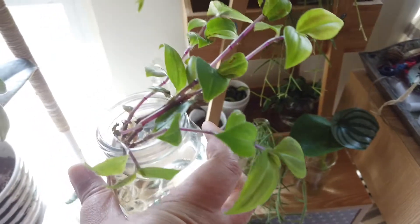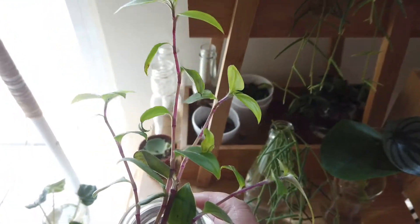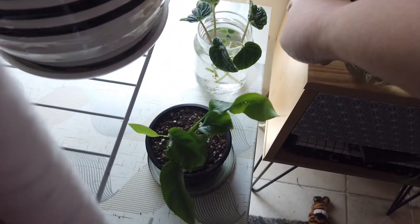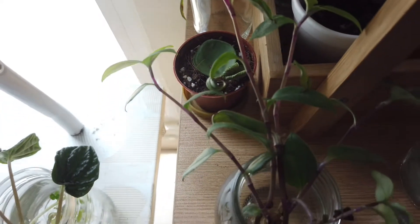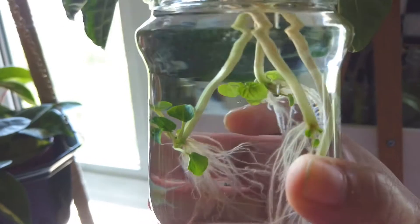This is my Wandering Jew tricolor Tradescantia, and I'm really so happy with it. It was just some short cuttings but it's grown tall and the rooting system is doing really well. I've also got a fallen leaf from a Peperomia hope there.